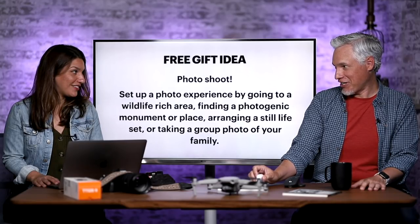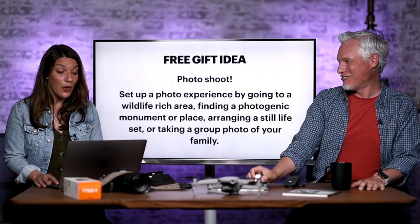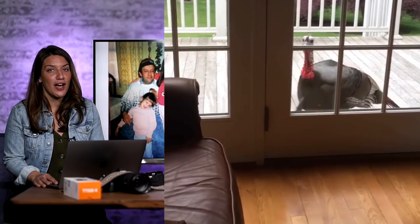Chelsea does an impression of a skeptical dad receiving this gift: 'What do I need pictures of myself for? I got a mirror!' She also wanted to show off her own dad — he's very cool and sweet and doesn't care at all about technology or cameras. He loves watching birds to the point where a turkey in his yard comes to him to be fed. She's getting him a blueberry bush because it attracts more birds and wildlife. Happy Father's Day — cherish your time with your family! If you have any other gift ideas, including free ones, put them in the comments below.